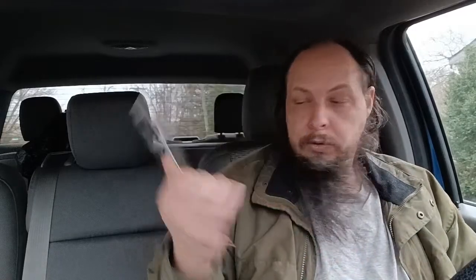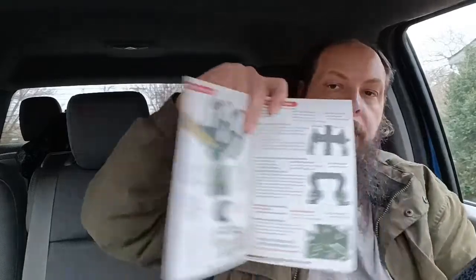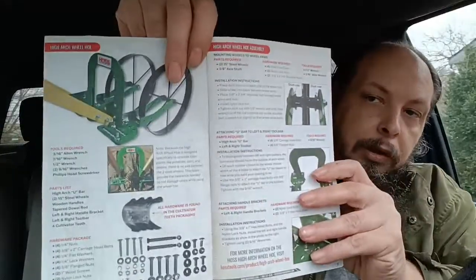As some of you know, I bought a new hoe. It's a wheel hoe. This is the Hoss wheel hoe manual, which is shown for the Hoss tube wheel I've got right there. It's like a $400 wheel hoe. I think it's $379, and then plus attachments cost me over $500. And I needed some attachments.